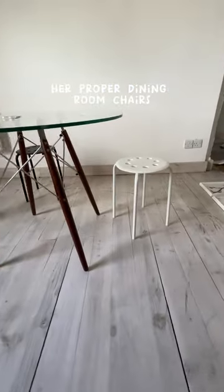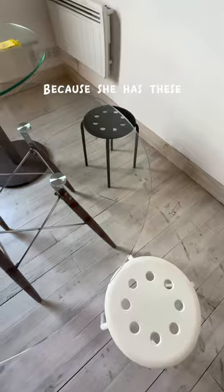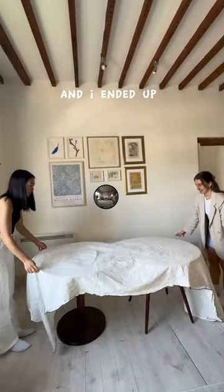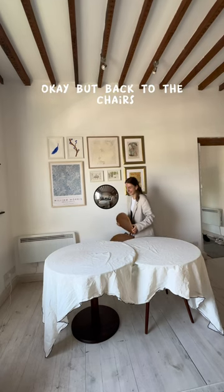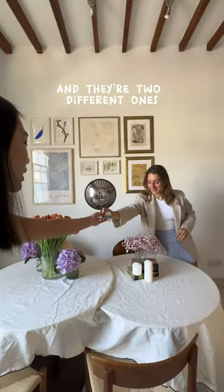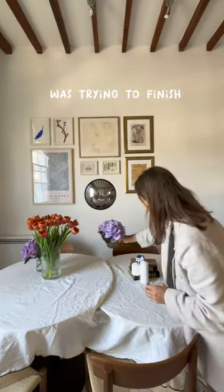Now we need to get her proper dining room chairs because she has these little classic stools. I started searching on Facebook Marketplace, got very distracted, and ended up buying a three-pound tablecloth. But back to the chairs — I found these really cool chairs, two different ones, for ten pounds each.